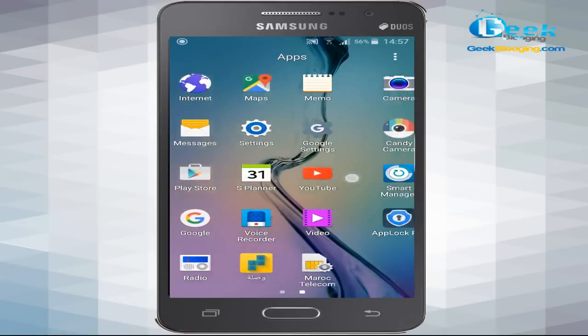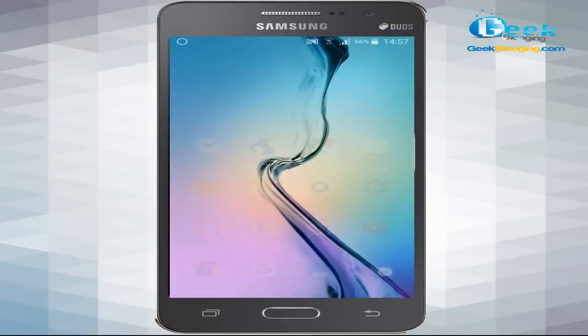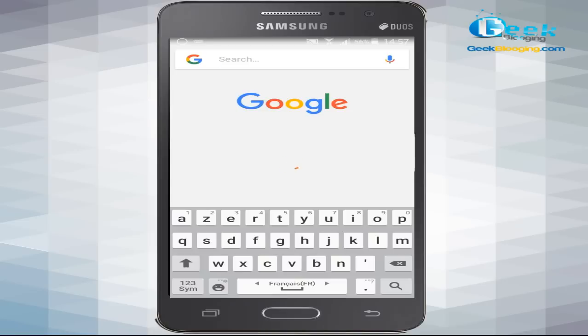Hey, what's up guys! My name is Hatem and you're watching geekblogin.com. Today I'm in a different tutorial, showing you how to root an Android phone without using a computer, using the famous application named KingRoot.